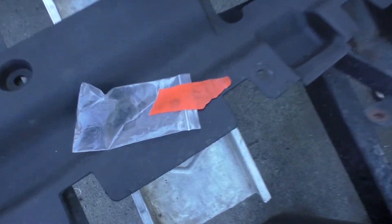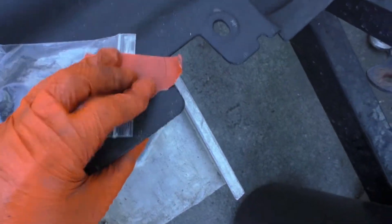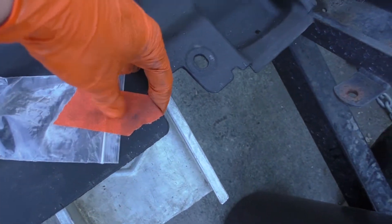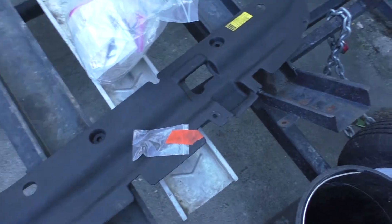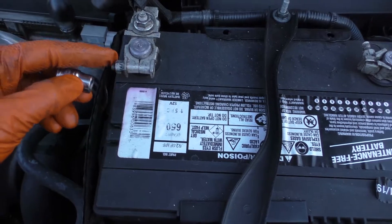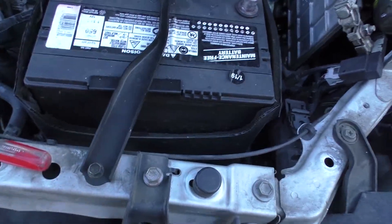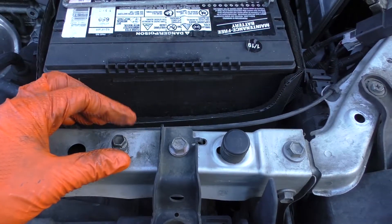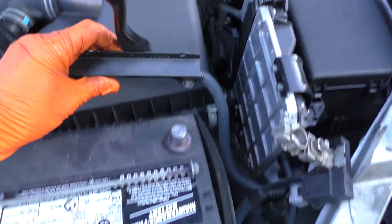Remove all these along the edges here. To keep track of all these bolts and fasteners, I like to put them in little bags, label what they're for, and tape them to what they're for. Then just loosen up these two 10 millimeter bolts and take the terminals off. There's two more 10 millimeter bolts here — I'll just leave those in the spot so I don't lose them.